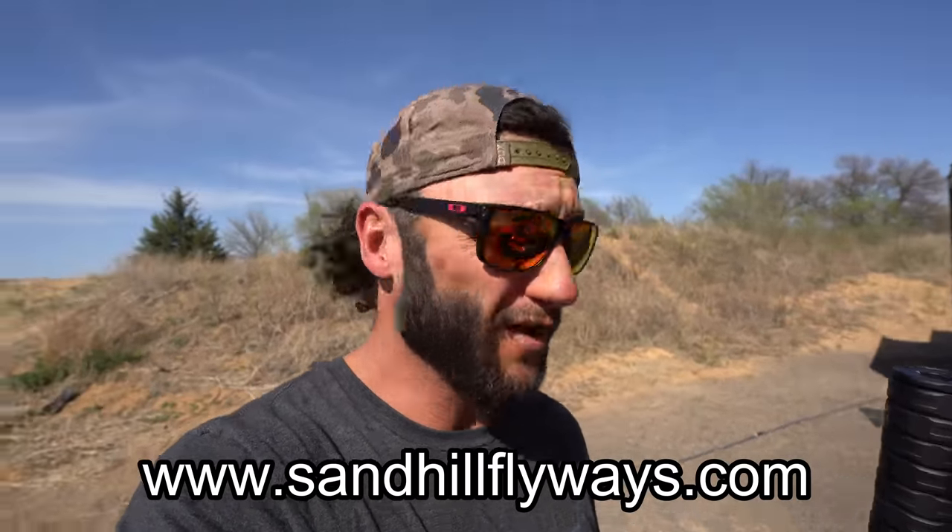Thank you all for being here — subscribe if you haven't. We are going to keep doing the silencer videos and then get into hunting: turkey hunt coming, silencer pigeon hunts, starling hunts. Drop a comment down below and let me know what you guys want to see — especially with the silencer. You guys give me the best ideas. Also, I am booking at Sandhill Flyways — if you're interested in bringing your buddies, dad, family, corporate event, whatever, to come hunt with me here in central Kansas, go down in the description, click the Sandhill Flyways link, and fill out the booking form. Great dates are available. Thank you all — until next time!